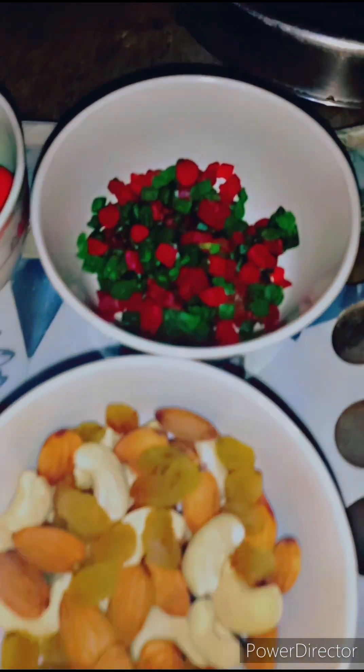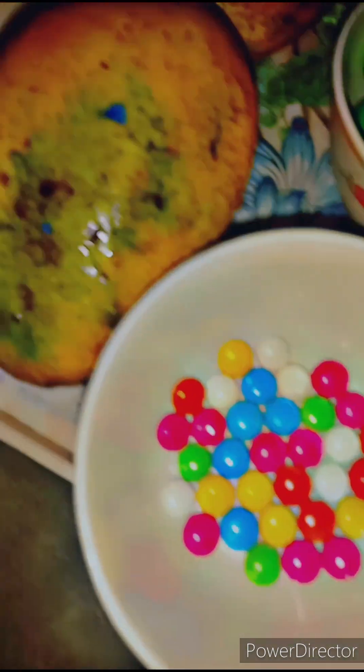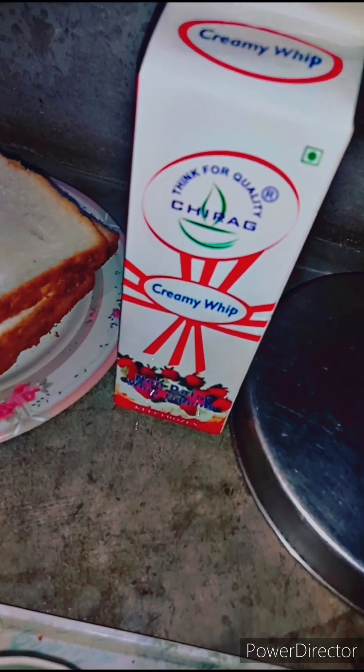These are the ingredients: cherry and dry fruit, jam, chocolate, bamboo sandwich bread, and cream.